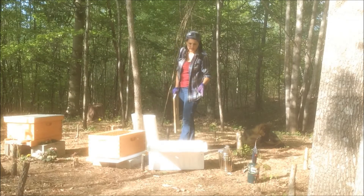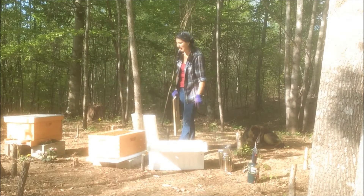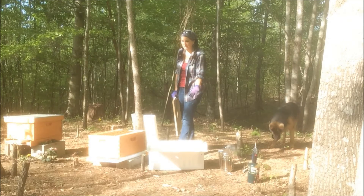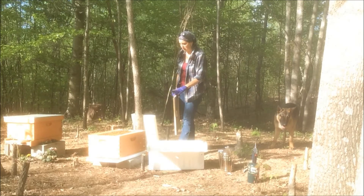The directions say that if you've got a bunch of bees still in the nuke, to kind of pop it and then shake it on top. Well I did that on the last one, and a bunch of water just poured out of it, and I don't know if that's good for the bees. So I'm just going to leave this sitting next to the hive and see if that works a little bit better.